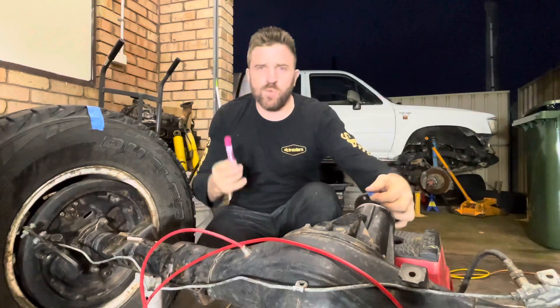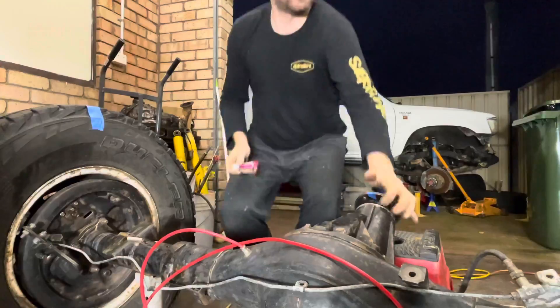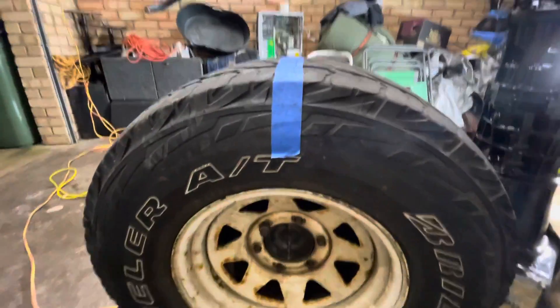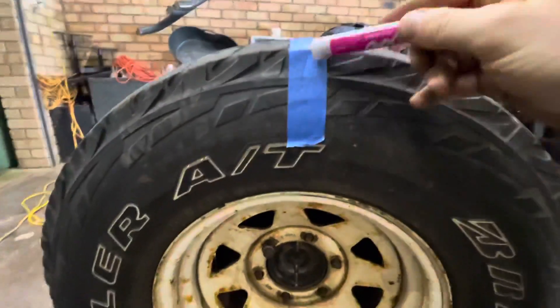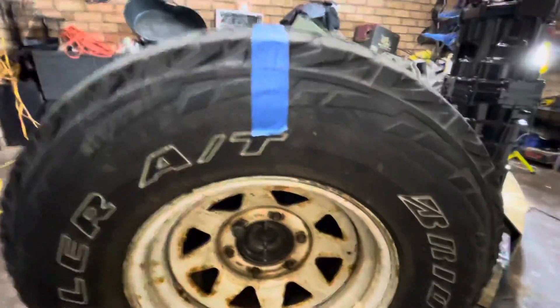Let me show you what you need to do — you can do this at home if you're unsure what diff ratios are in your vehicle. The first thing you want to do is mark the top of your tire. You can do this on the vehicle; I've obviously got the tires and diff off the vehicle at the moment.